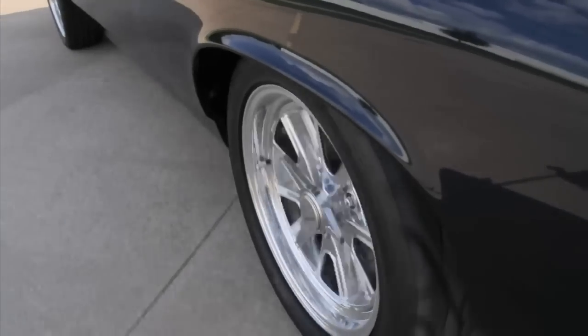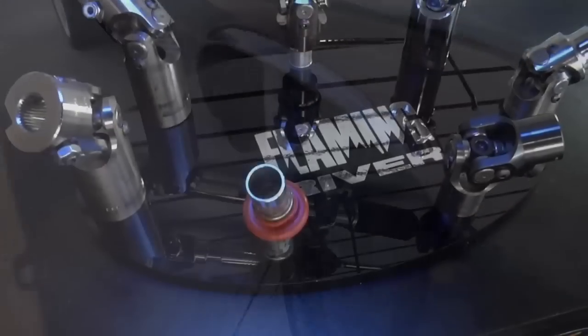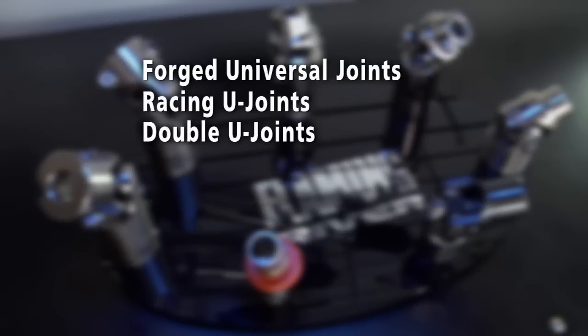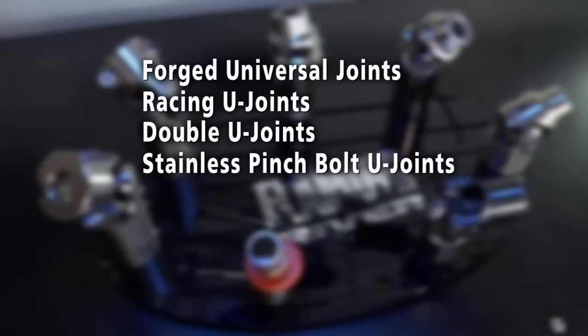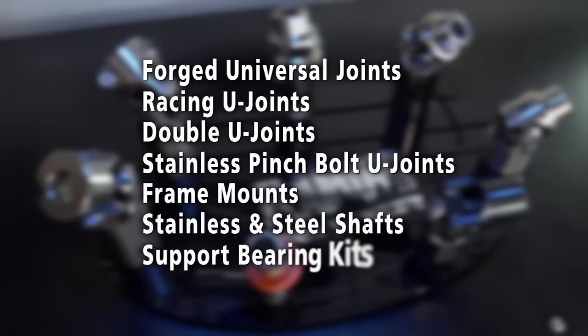Our vibration resistant U-joints help eliminate road vibrations from the steering system. We also offer a complete line of forged universal joints, racing U-joints, double U-joints, stainless pinch bolt U-joints, frame mounts, stainless and steel shafts, and support bearing kits.